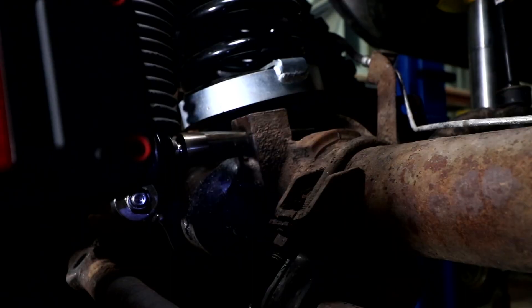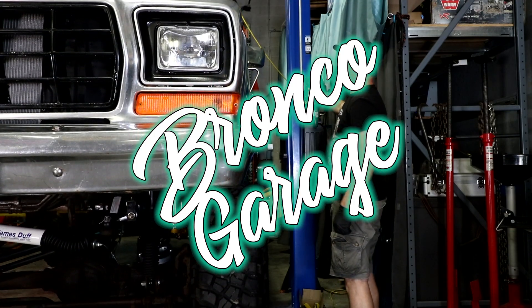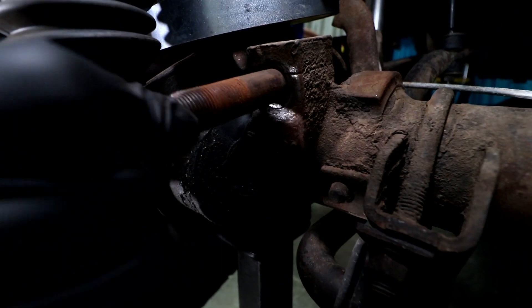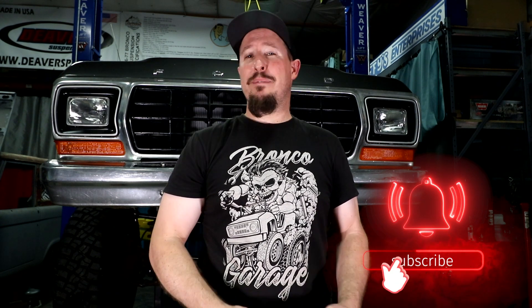Hey everyone, welcome back to the Bronco Garage. Today I'm going to show you how to do the track bar axle bolt repair. The track bar bolt is wobbling really loose inside the mount on the axle, causing death wobble and bump steer. We're going to show you how to get that fixed using the track bar bolt repair kit by James Duff.